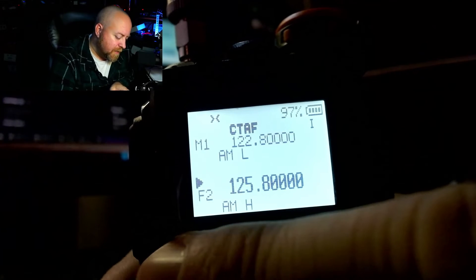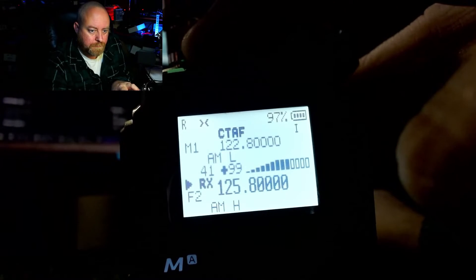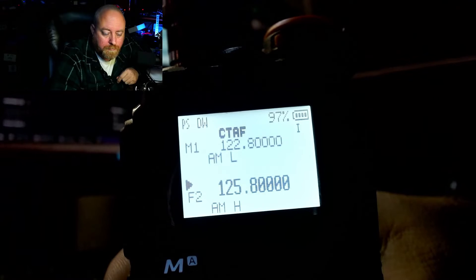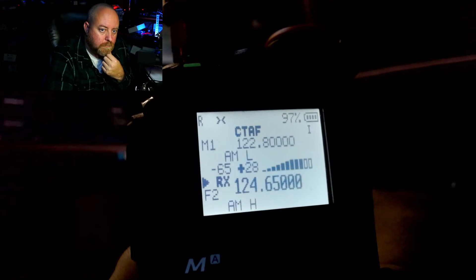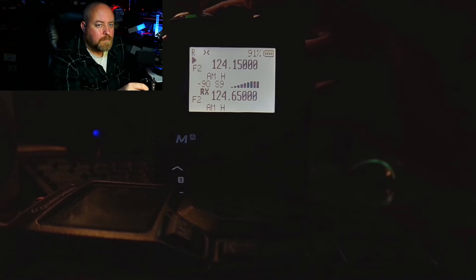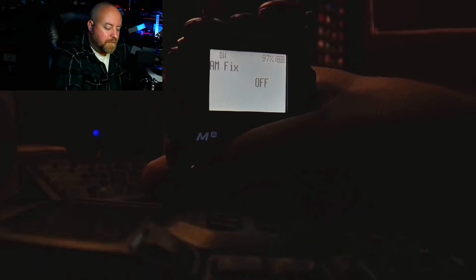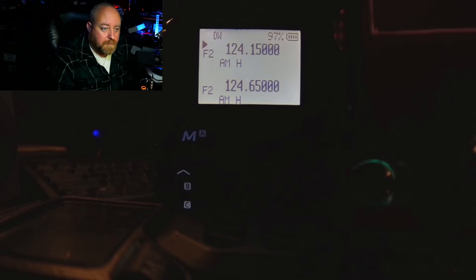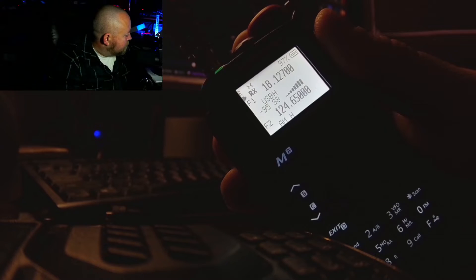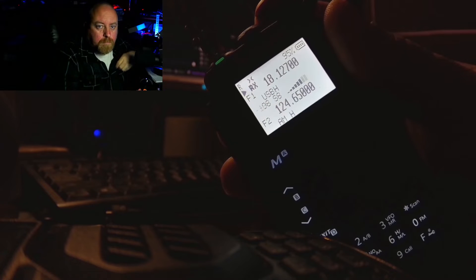All right, that is not great AM. I'm more than a little disappointed — I'm highly disappointed. That was with the filtering off. Let's turn the fix back on and see if that sounds any better. All in all, I'm going to say the aircraft receive still isn't great.